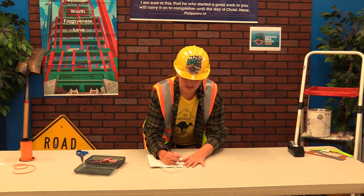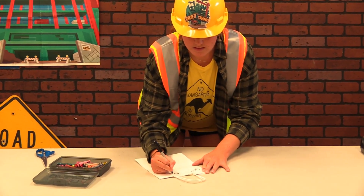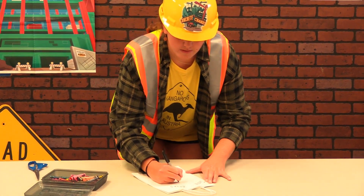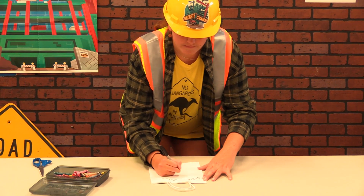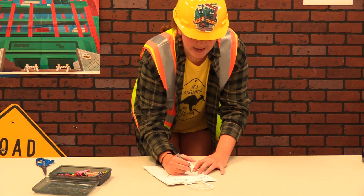Get your marker and write 'Jesus loves,' then draw a big heart in the middle and put your name inside instead of 'me.' My name is Savannah, so that's what I'm writing on mine.